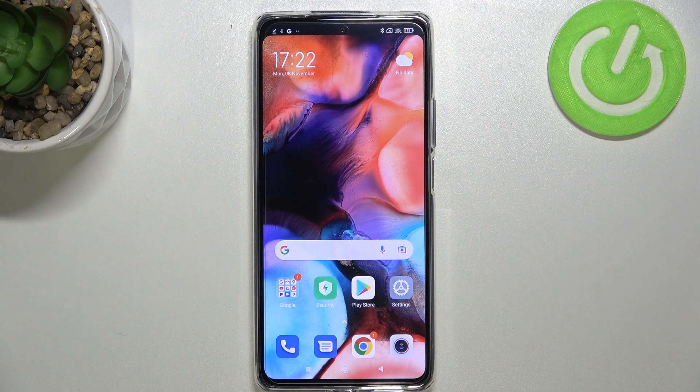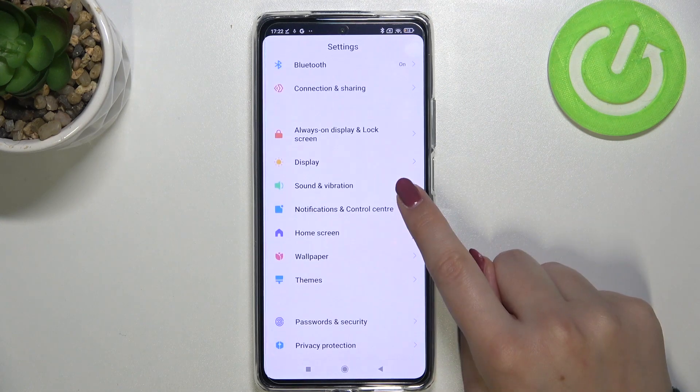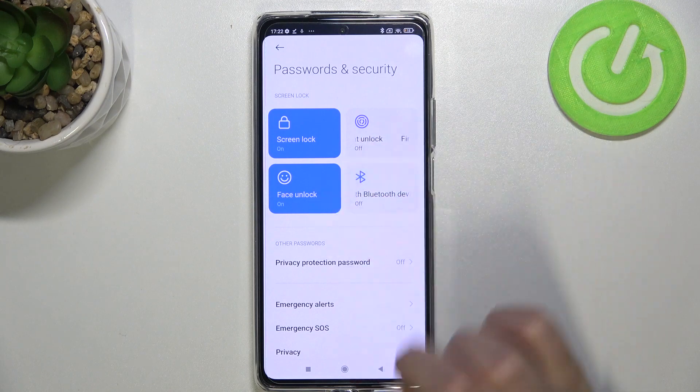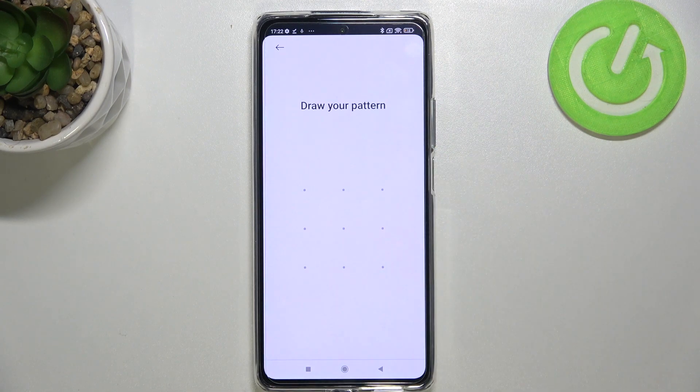Hi everyone, in front of me I've got a Xiaomi 11T Pro, and let me share with you how to add a fingerprint to this device. First of all, let's enter the Settings, scroll down, and find Passwords and Security. In the screen lock section we've got the fingerprint unlock here, so let's tap on it.